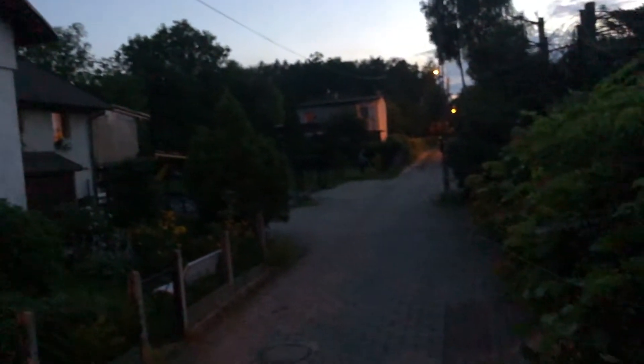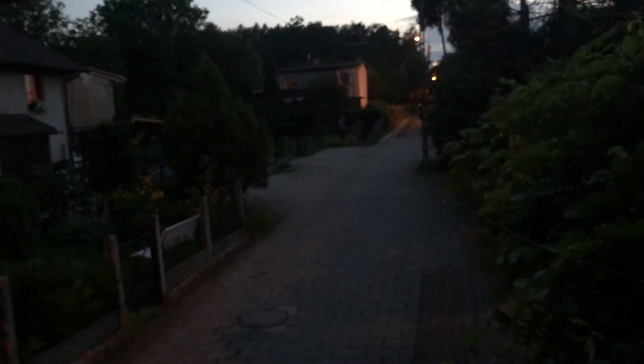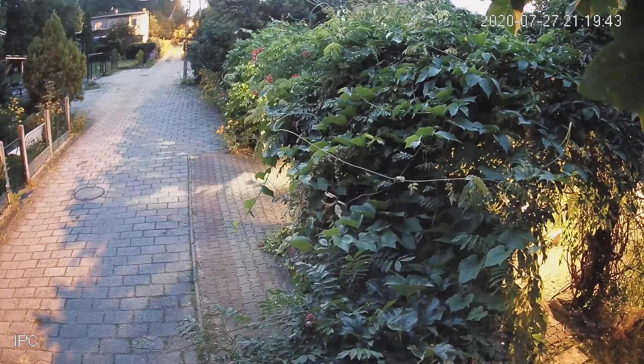I fixed the camera, tightened the screws, and we're good to go. Because the camera has a full color sensor, you can see it actually performs really great even in the late evening.